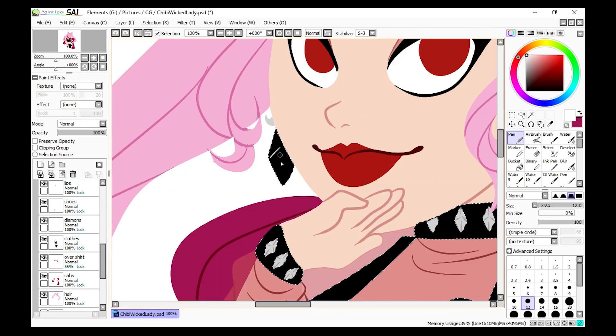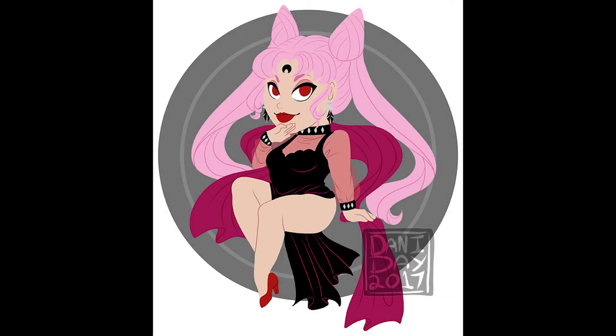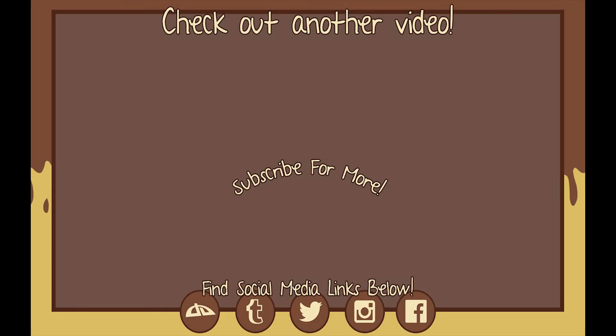We're shifting into the final piece now — and there she is! If you like what you see, don't forget to click that like button, leave a comment down below, and subscribe if you want a new video from me every single week in your inbox. Thank you guys so much for watching — bye!